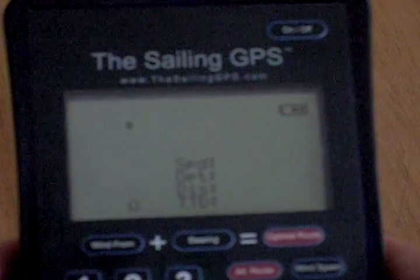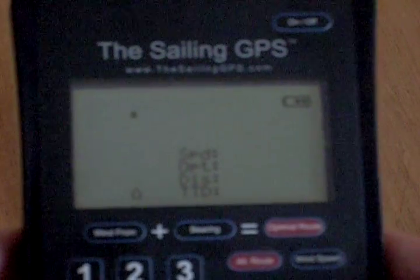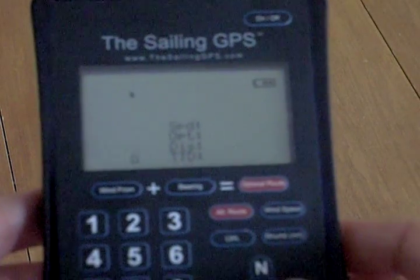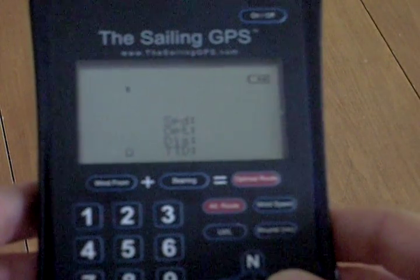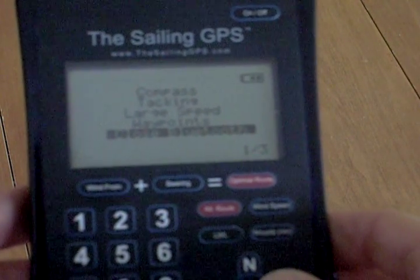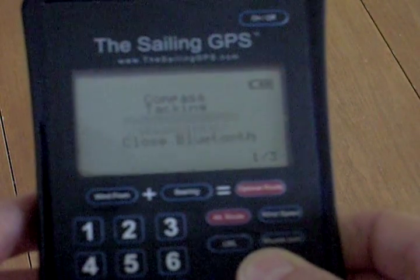You can enter the wind direction and wind speed manually with the sailing GPS, but using the sail timer wind vane gives you real-time wind information. Once you ensure that both units are on, check the first menu screen on the sailing GPS to make sure that Bluetooth is activated.